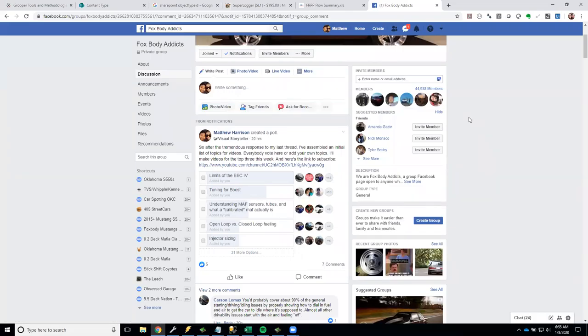Hey guys, welcome to my new YouTube channel. This is Matthew Harrison. In video number one, based on your poll requests, we're going to talk about some limits of the EEC4 as they pertain to tuning Fox Body Mustangs. A couple of other videos coming right behind this will cover tuning for boost and talking about mass airflow sensors.